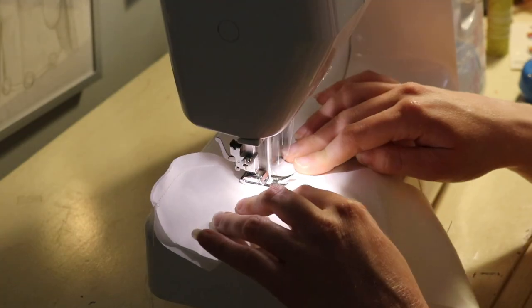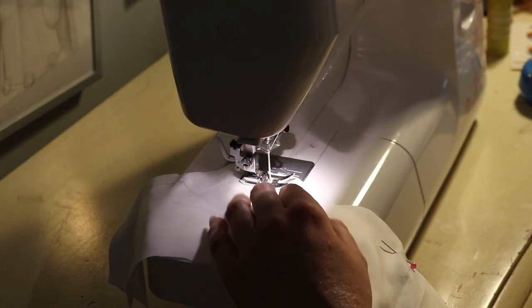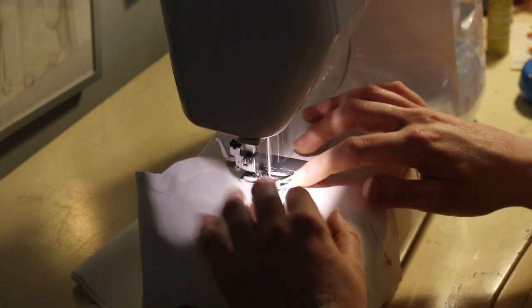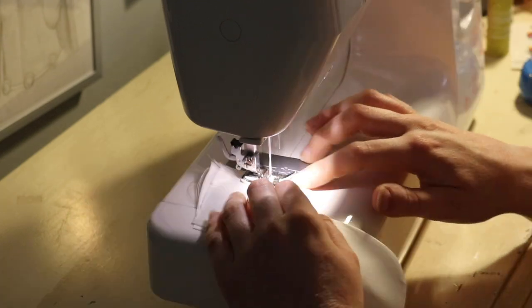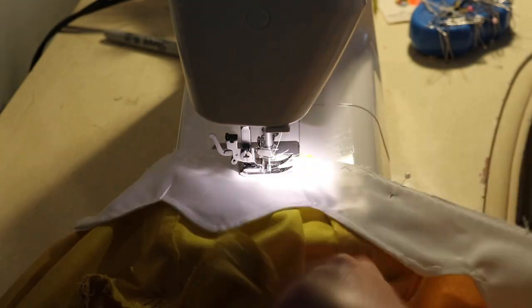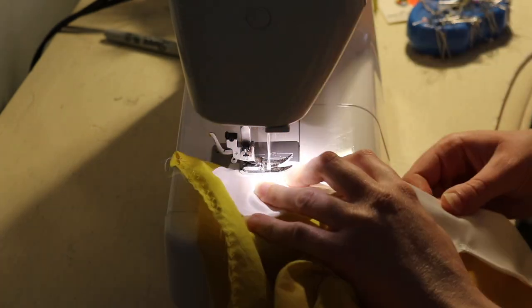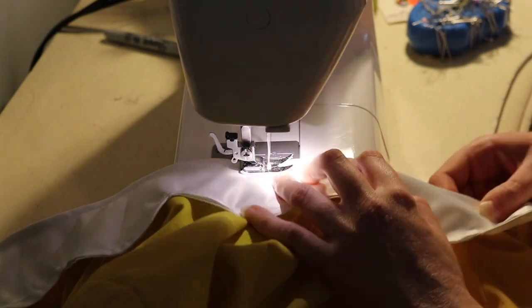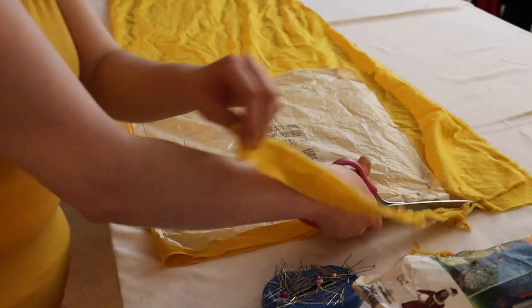I sewed up the sleeve and set it into the armholes of the bodice. Then I went and made the collar — I had to pattern out the collar myself, but I just kind of winged it and did the exact same process as the cuffs: sewing it right sides together, top-stitching, etc. Then I sewed it to the collar of the dress and top-stitched it to keep it down. I wasn't totally sure what I was doing here, but I think it came out okay.